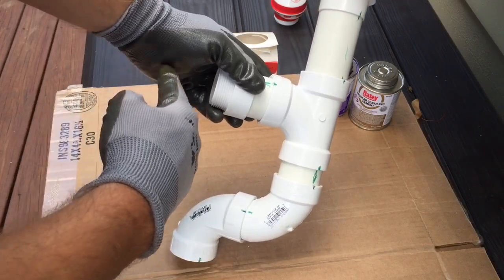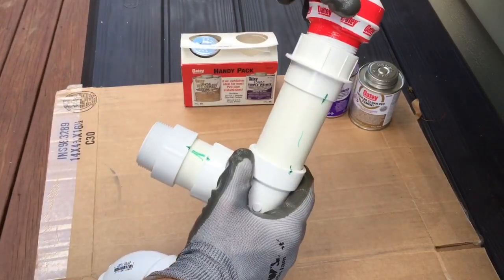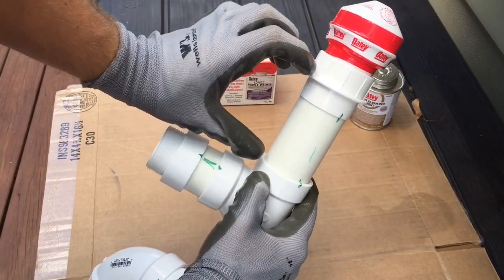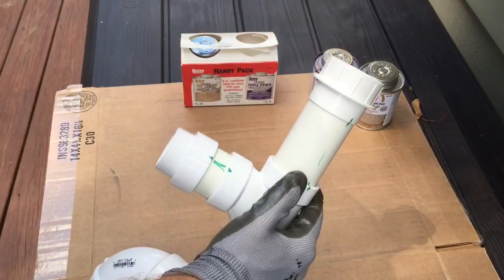This is where my P-trap is going to connect to. I'm going to have a vent that goes on the top right here. It has to be a minimum of 4 inches from the trap. In this case, I did a 5-inch pipe.